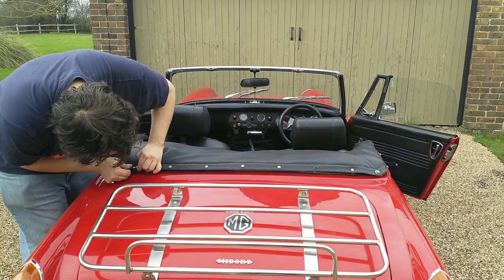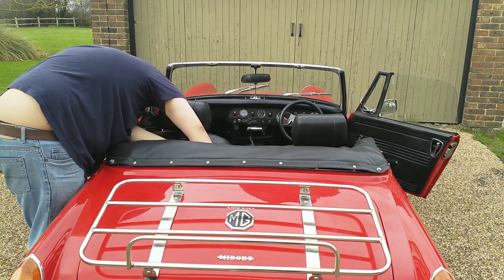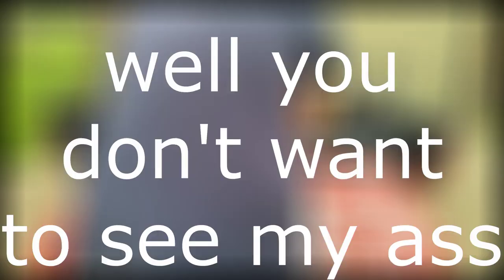And now it's just finishing with the last row of poppers on the back of the car. Trying to get that interior one done, but it's very unlikely that it will stay. And I should have thought a bit better about what I was wearing.